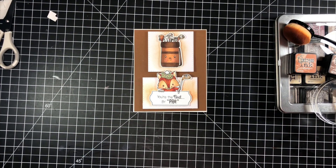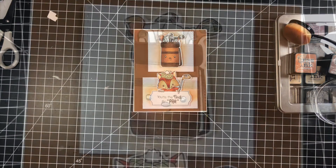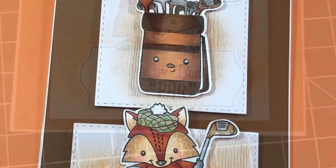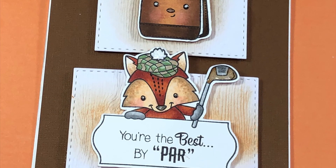I think it turned out just spectacular. I'm going to go ahead and show you some closeups now. I hope you guys enjoyed this video and I'll see you in the next video!